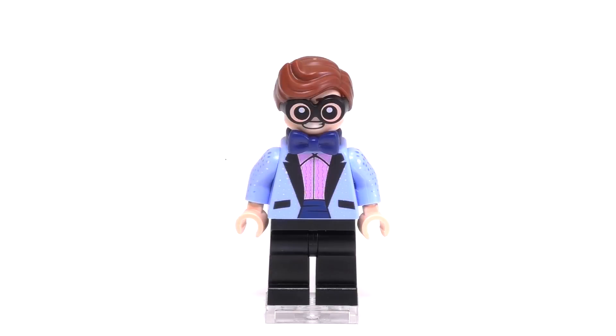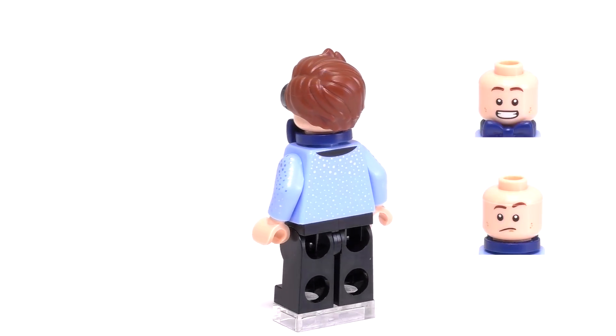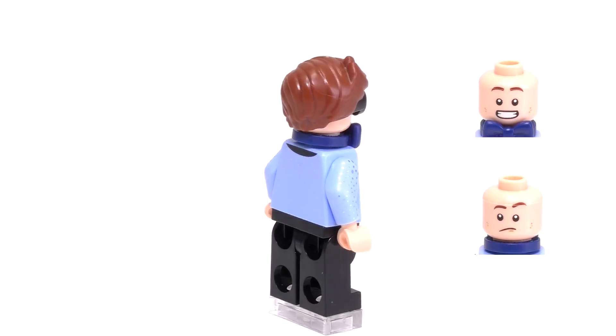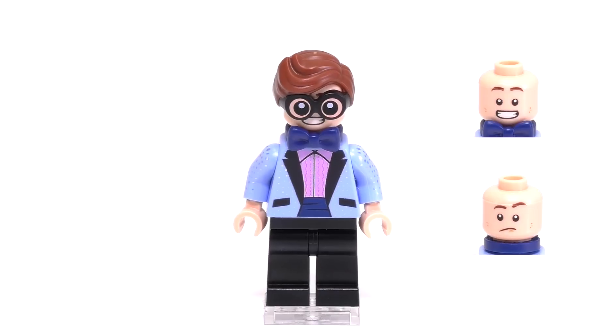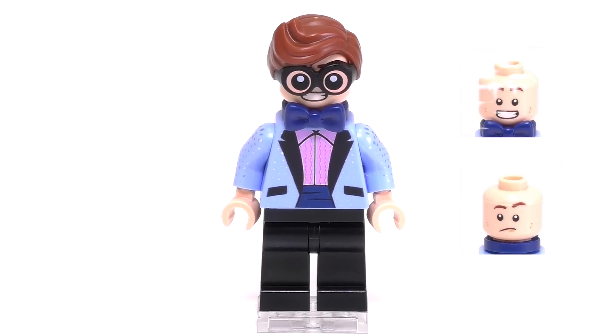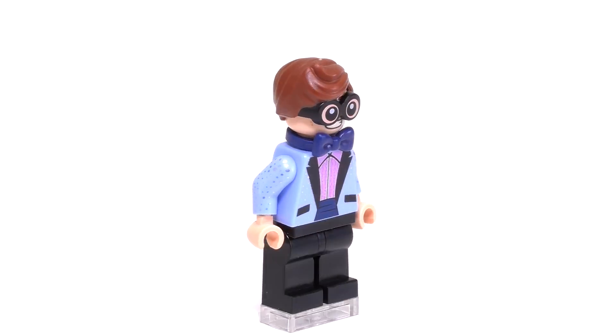Moving on to Dick Grayson, commonly known as Robin. He has those ridiculous glasses or goggles that are his iconic point, nicely combed hair, a bowtie, and his jacket is quite sparkling — he has all those silver dots along his back and in the front. Pretty cool looking print.